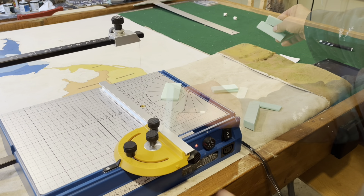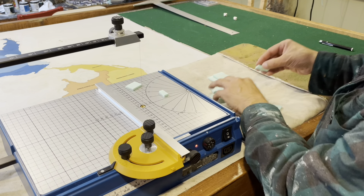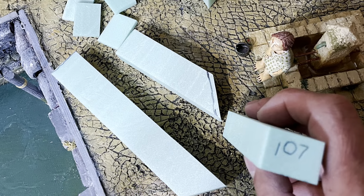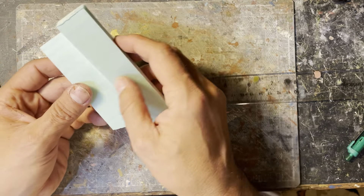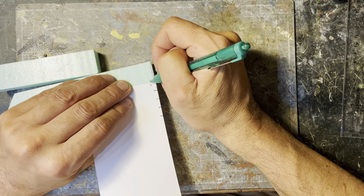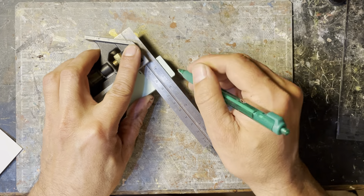The next step was to make the chimneys themselves. These rectangles were first measured against the slope of the buildings, cut at the angle, and then cut into rectangular shapes. Next, I made scale-size bricks on the foam. I mark off the scale dimensions of a brick and start measuring them off on the foam, then use a T-square to make the long lines.